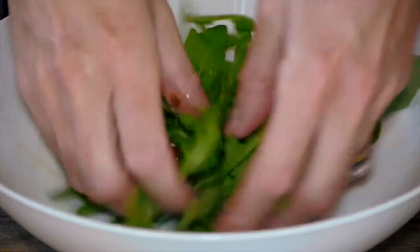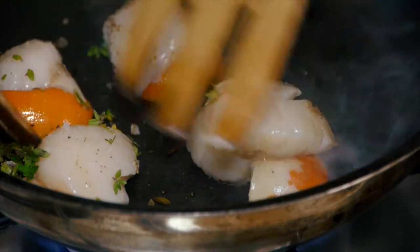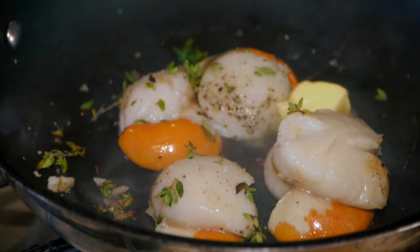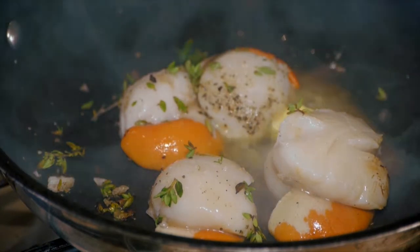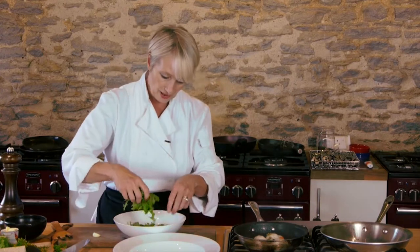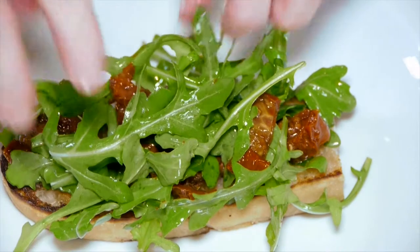I'm going to go back to the scallops now because they're almost ready to flip over. If I lift that up, you can see they're getting a really, really nice colour — they're not quite ready yet. What I'm going to do now is add that nut of butter into the pan. Because I've used oil as well, it will help to stop the scallops from burning. I'm going to toss the sun-blushed tomatoes with the rocket — just the oil that's on them is enough — and pile that on top of my crunchy bread.